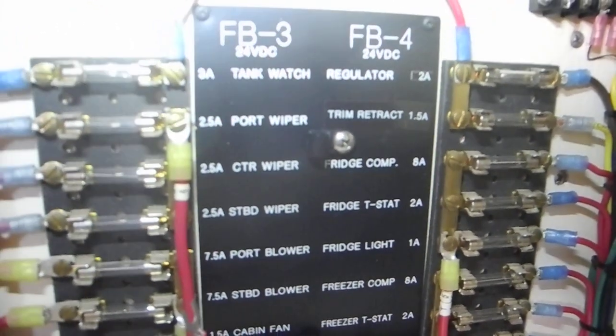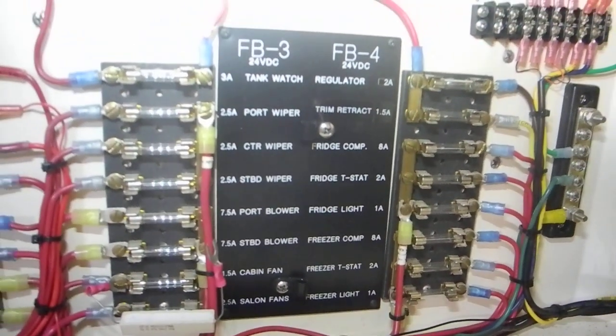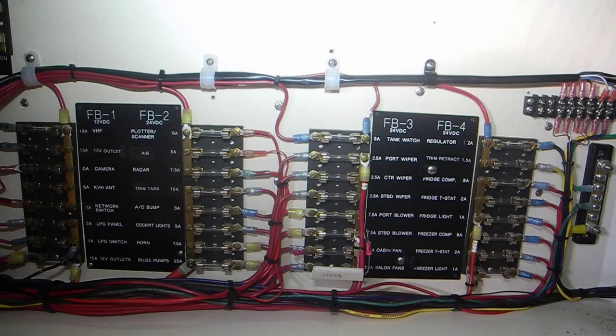They're all labeled with the amperage of the fuse that's supposed to be in there, and all of this is straightforward and easy for you the boat owner to figure out. So if you want to learn more about boating electrical equipment aboard your boat — battery chargers, inverters, and do-it-yourself maintenance —